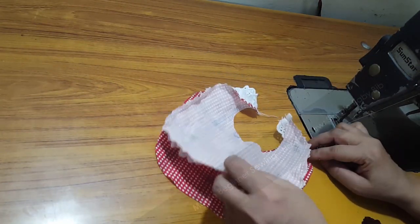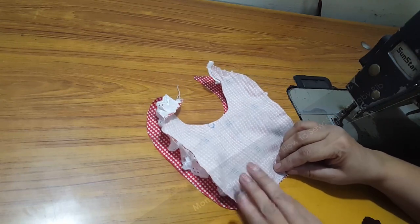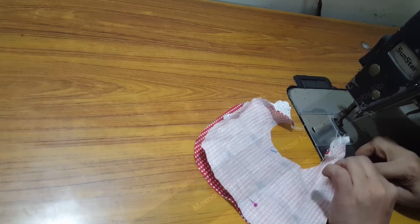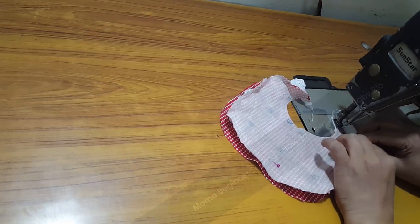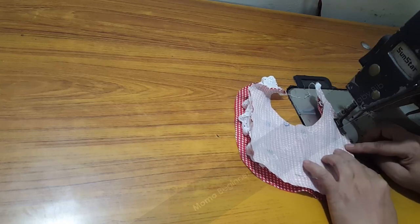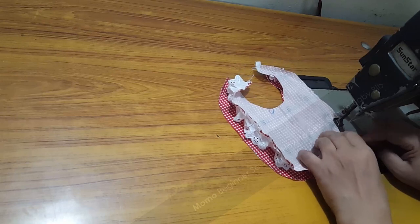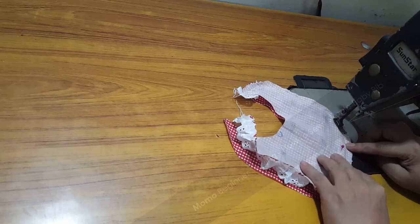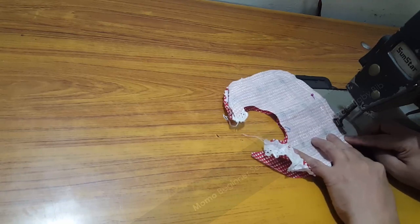Now this is the most tricky part of the bib — please watch carefully. As you can see, I've placed my second piece of bib on the first piece. This is called understitch, and on Momo Beginner Sewing the understitch is something very popular because I personally love it. Just follow the steps and you will get a very nice and cozy bib. This is a pure cotton fabric in gingham print, and red and white was chosen because Christmas is near.